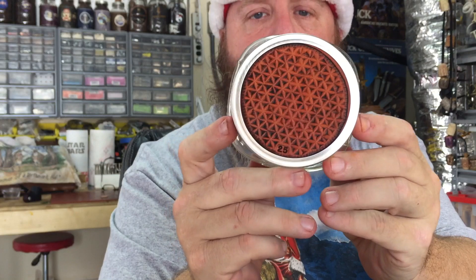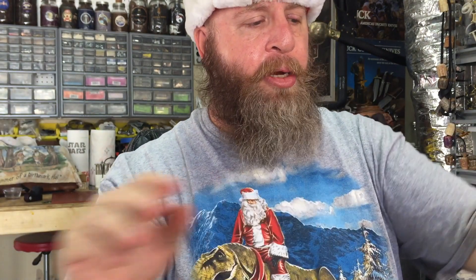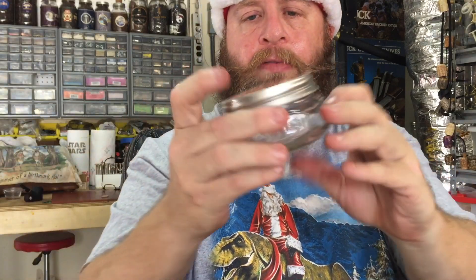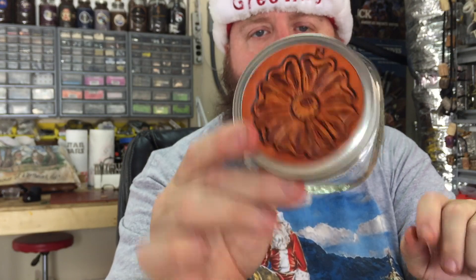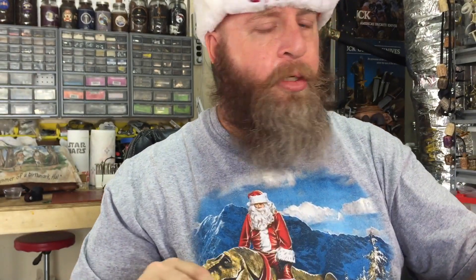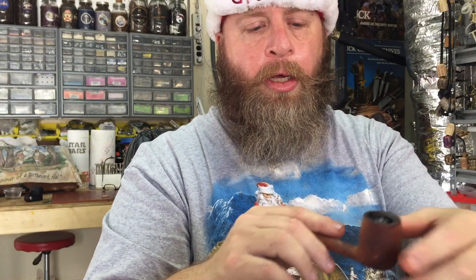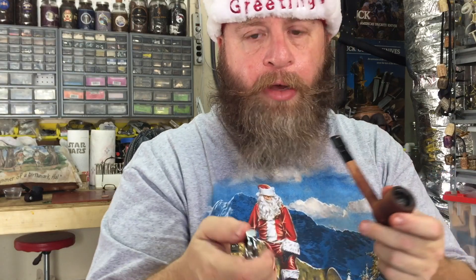Here's another geometric — this is number 25 — that's another geometric pattern I did. And here's another flower, the last one I'm going to show today, which is number 24. That is again just off of the flower craft aid. So that is the complete group of what I have left.